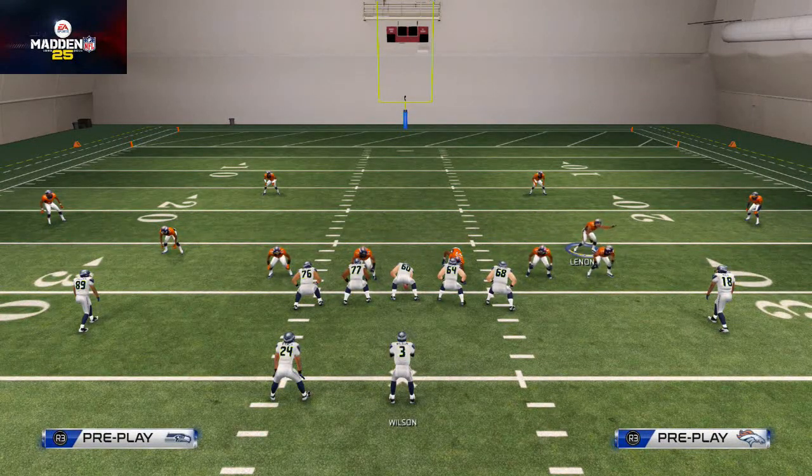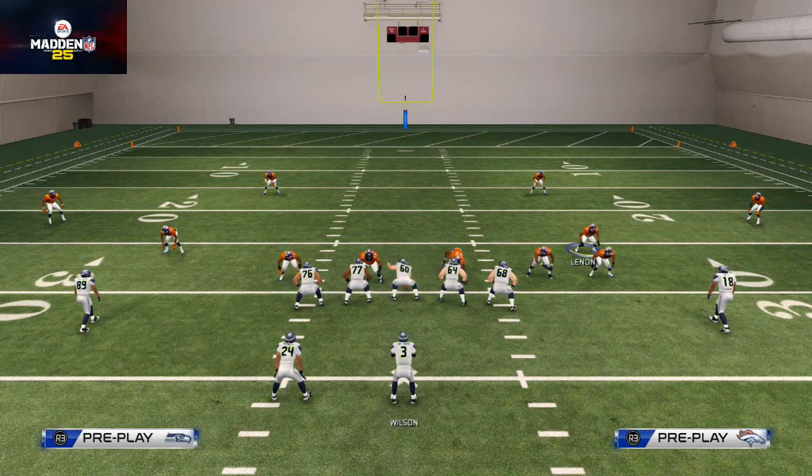That's what we talk about with a base play — it's not great against anything, but it's good against everything. This 2-4-5 Cover 3 is one of the better base plays in the game because of how well the safety's flat zone plays. Check out that Cover 3 and we'll talk to you later.